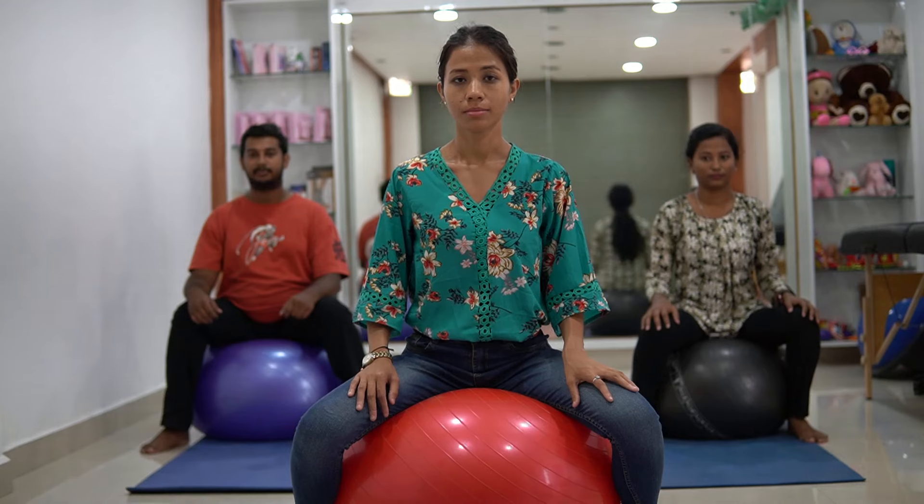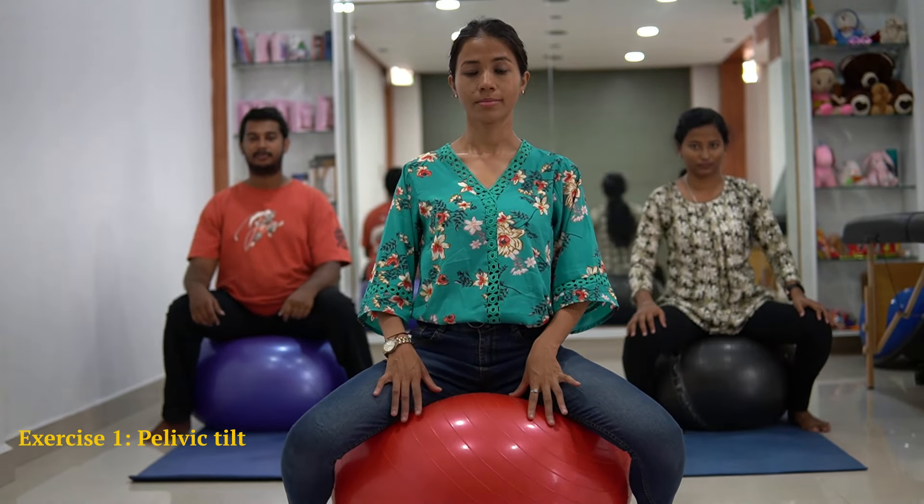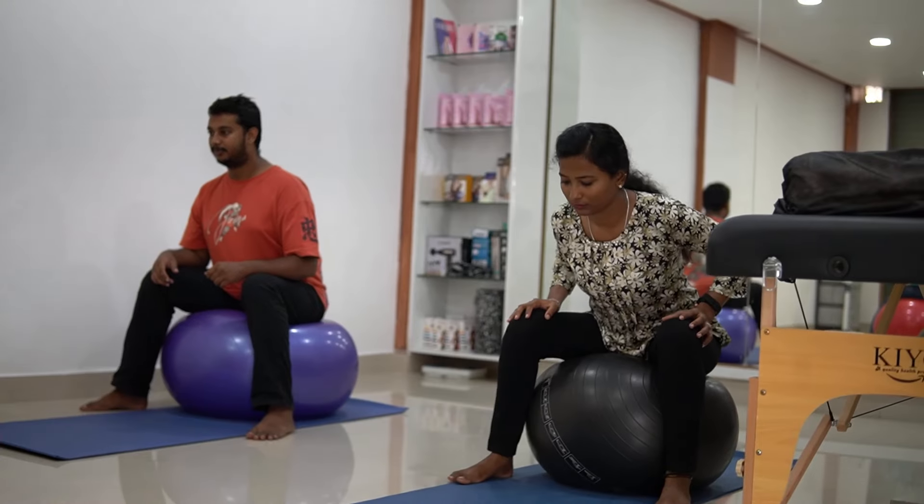Now we will start with tilting your pelvis front and back. You have to rock yourself front and back over the ball. Let's get started — 1, 2, 3, 4, 5, 6, 7, 8, 9 and 10.